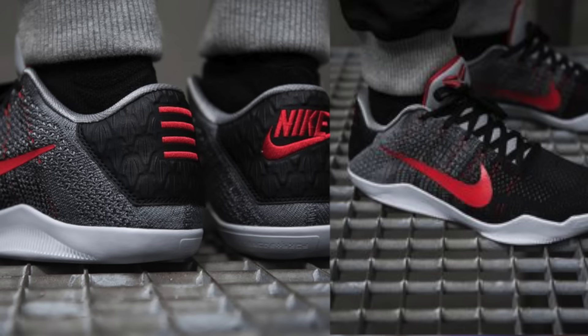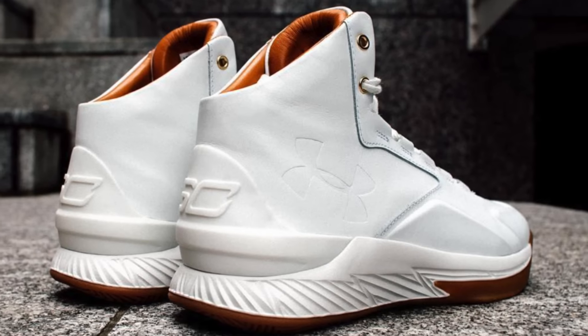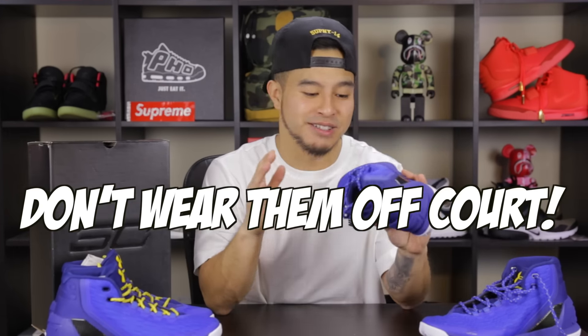Aesthetically, when it comes to the looks of the Curry 3s — do not be caught dead wearing these as lifestyle sneakers. These are strictly meant for the basketball court. Other companies have done a really good job doubling their basketball sneakers as lifestyle sneakers; the Kobes look cool on court and off court. But with the Currys, Under Armour just got into the game and they're still trying to get the basketball aspect down. These do not double up as lifestyle sneakers in my opinion — Curry and Under Armour have other models more geared towards lifestyle. For basketball they look decent, but off the court I would just not wear these.